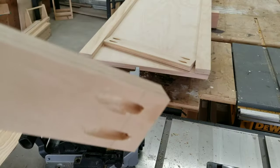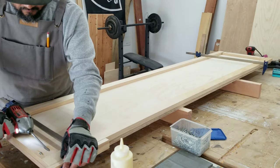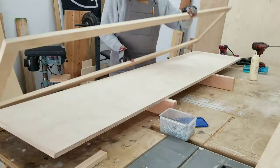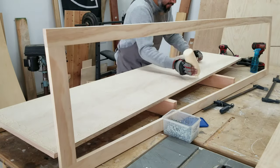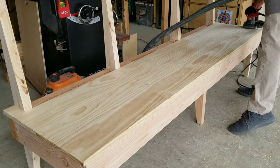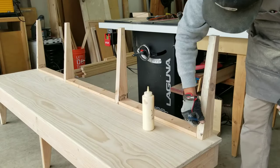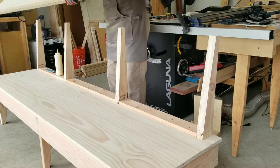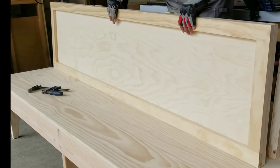This will be the seat back frame, or outline if you will. The following is pretty much self-explanatory, so I'll let you enjoy the sights and sounds.